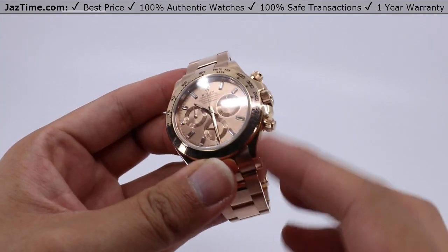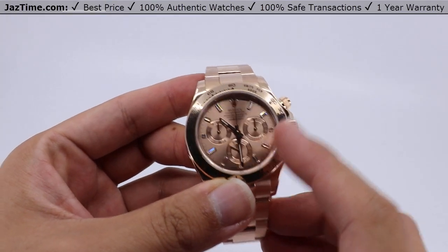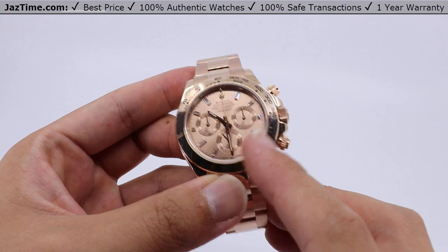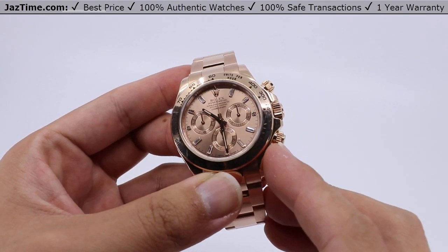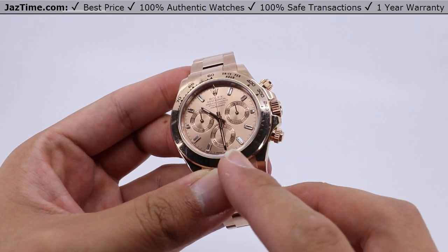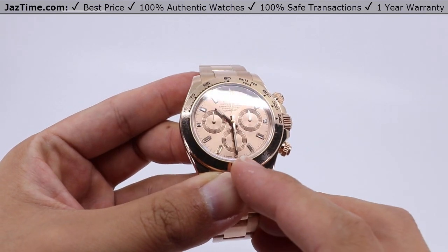The dial is a rosé color set with diamonds, with eight baguette cut diamond set hour markers and three diamond set hour markers at the three, six, and nine o'clock positions. There are also sub-dials with small counters for keeping track of time.